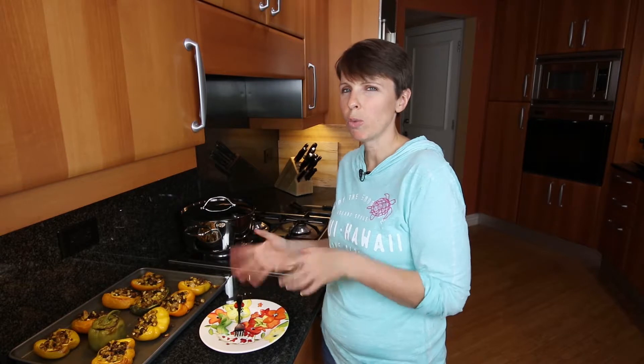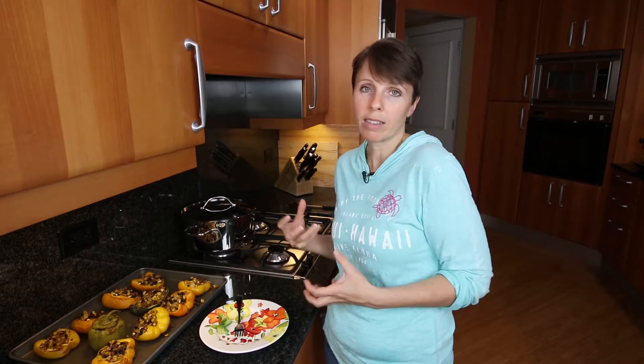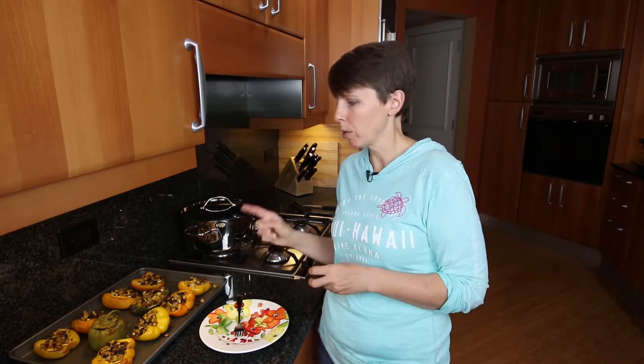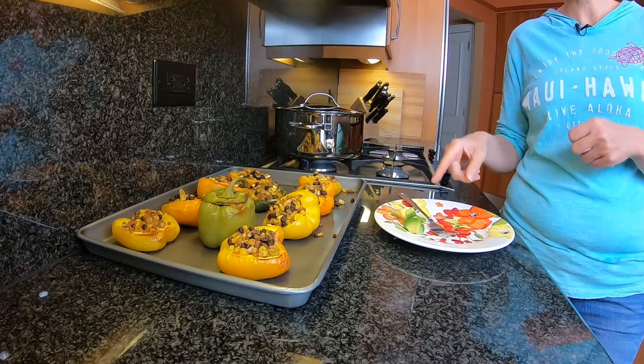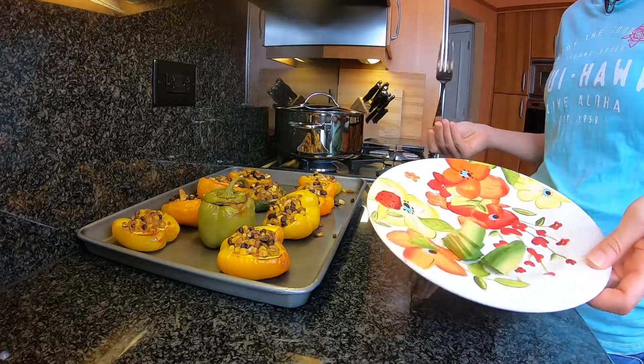At my house I cook up quite a bit of servings at a time so we can eat leftovers for about three days. I always like to do something to dress up the meal, so maybe with these you could add some salsa - I know my dad will appreciate that. My husband loves avocado, so today while I'm trying these I cut up a little bit of avocado.